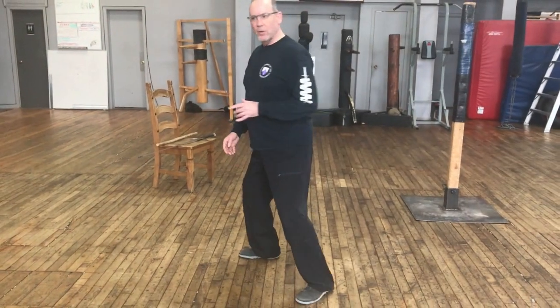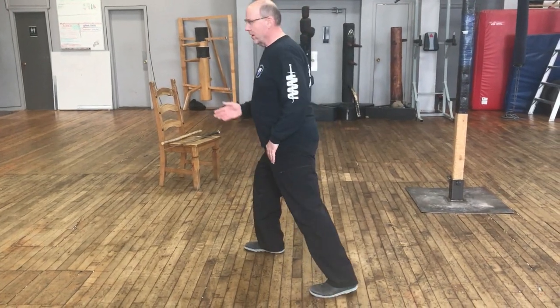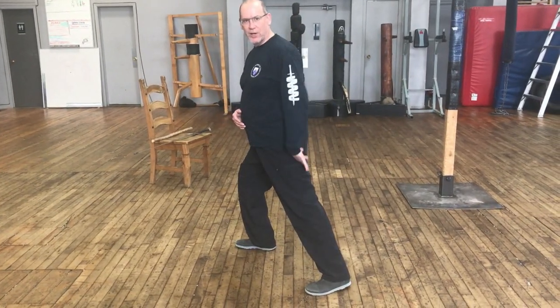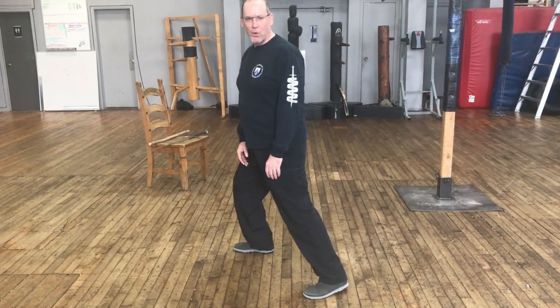I can also change my position, transferring my weight forward and back. I can change my direction, but I also can change my weight and present targets as far as an invitation to my companion. We'll see this more in the sword when we combine the footwork with the weapon.